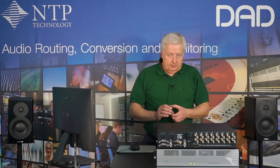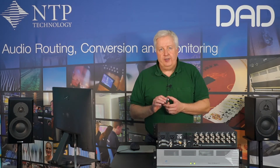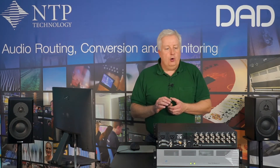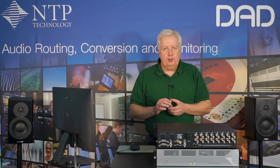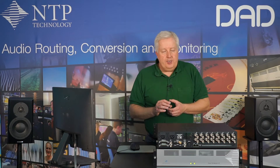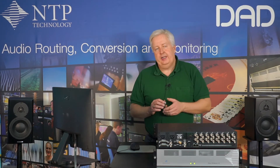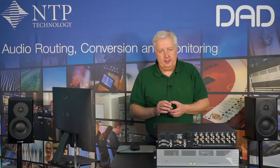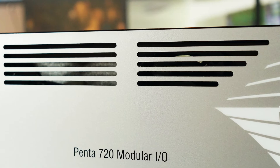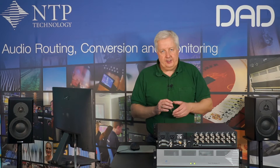Using the Dante Brooklyn 2 module, you have 64 channels of Dante that you can embed into any of the channels in the SDI signals, or you can extract any channel in the SDI signals and send it out on a Dante connection. You can even extract audio from an SDI signal and re-embed it into another SDI signal. Because you have a router inside, you can basically patch any input channel to any output channel, whether that is MADI, AES, Dante, or SDI.